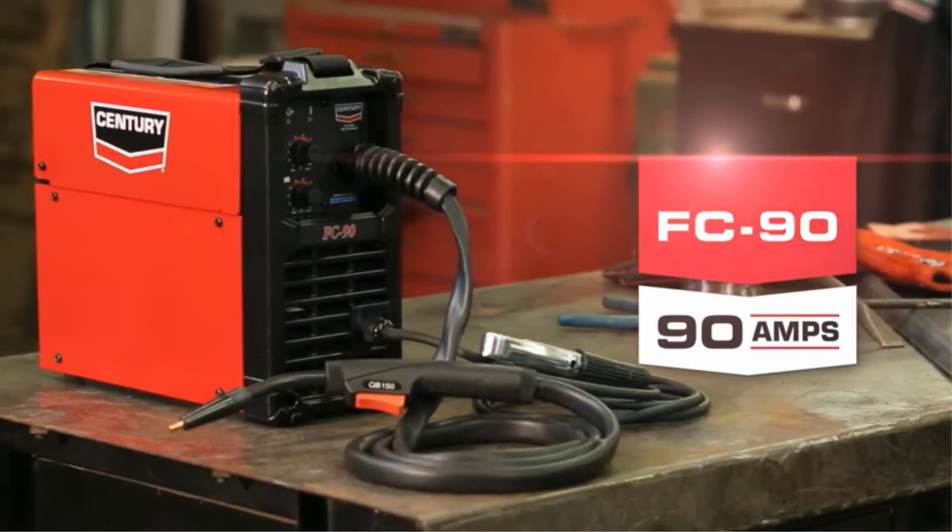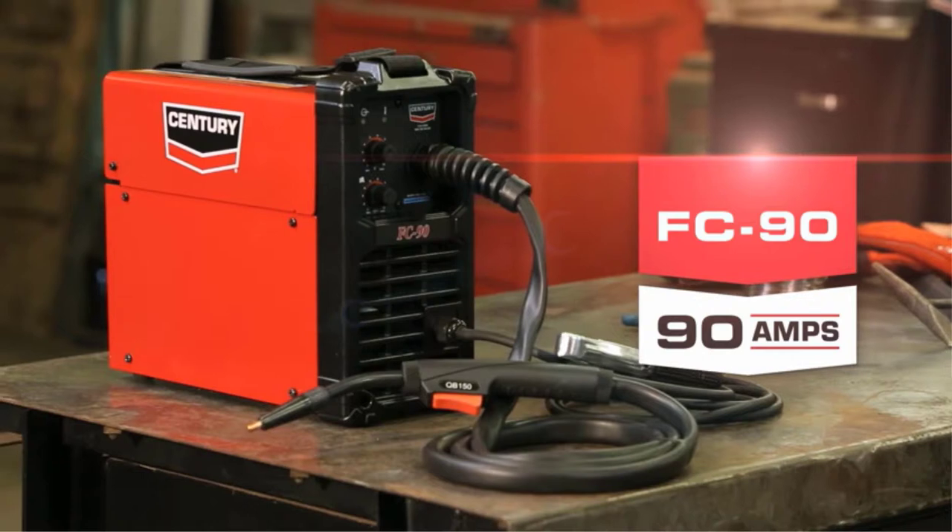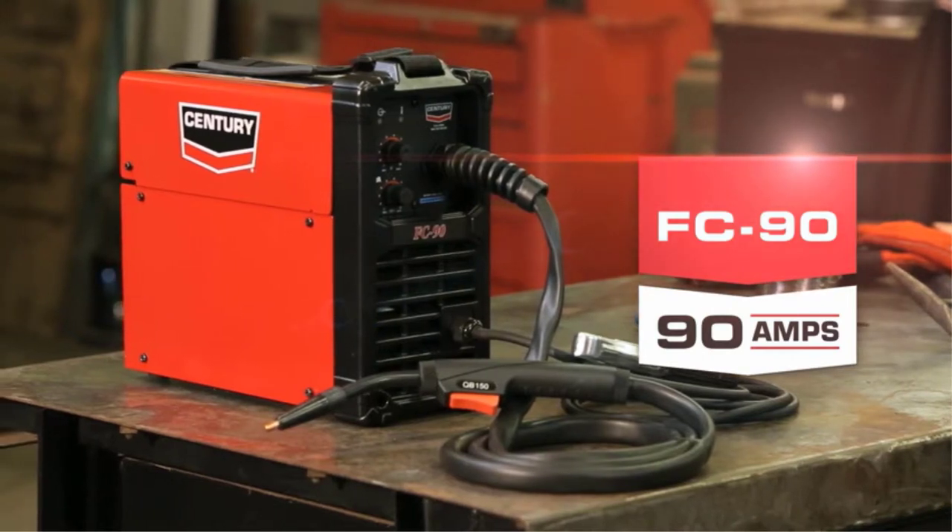A welder is expensive, but it is an essential tool. Hence, many are interested in doing welding themselves instead of going to a mechanic.